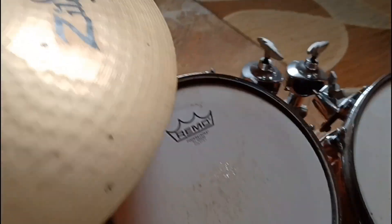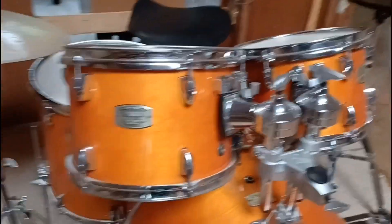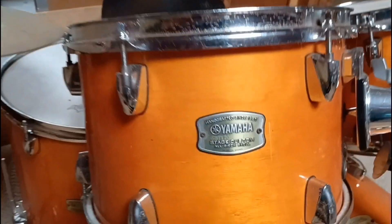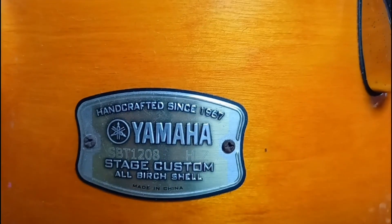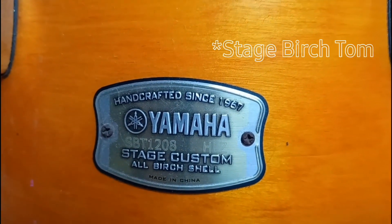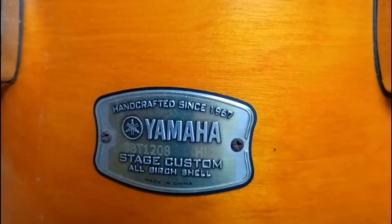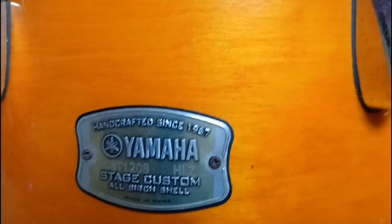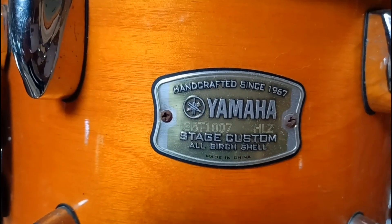This is quite a cool kit. It is a Yamaha Stage Custom, which is a birch kit. The sizes are kind of shallow toms, and one of the things I noticed that I really think is cool is on their badges, it has the actual size of the toms. So you see this says SBT — Stage Custom Birch. And then 12, it's a 12-inch diameter, so 12-inch head, and the 08 is an 8-inch deep. So that's very cool. I dig that. I don't know of many drum sets that have the size right on the badges, but that's cool.